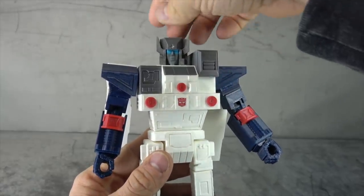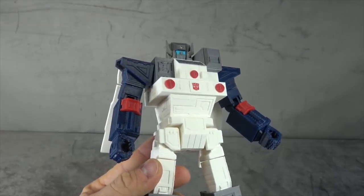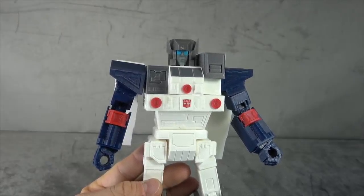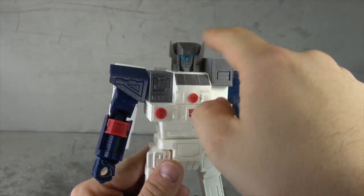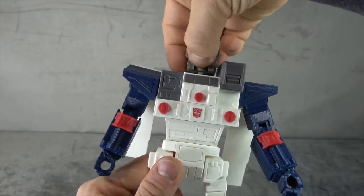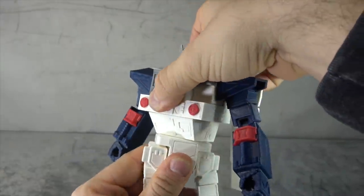The head sculpt is decent enough, definitely looks like the comic book — it evokes that feeling. I want to be cautious in how I word this, but this head sculpt looks a little goofy — but that's kind of the charm, because the comic books look goofy too, and I dig that it evokes that feeling. The head is on a swivel, which is nice, and we have what looks like at least two different variations of gray-colored plastic. The head will come off if you want to do the Headmaster gimmick or swap them — it just sits on that peg.